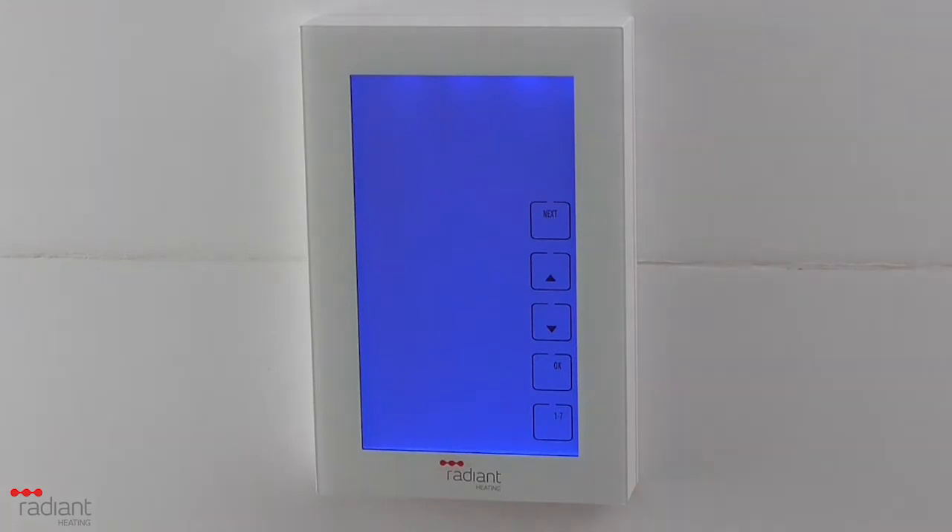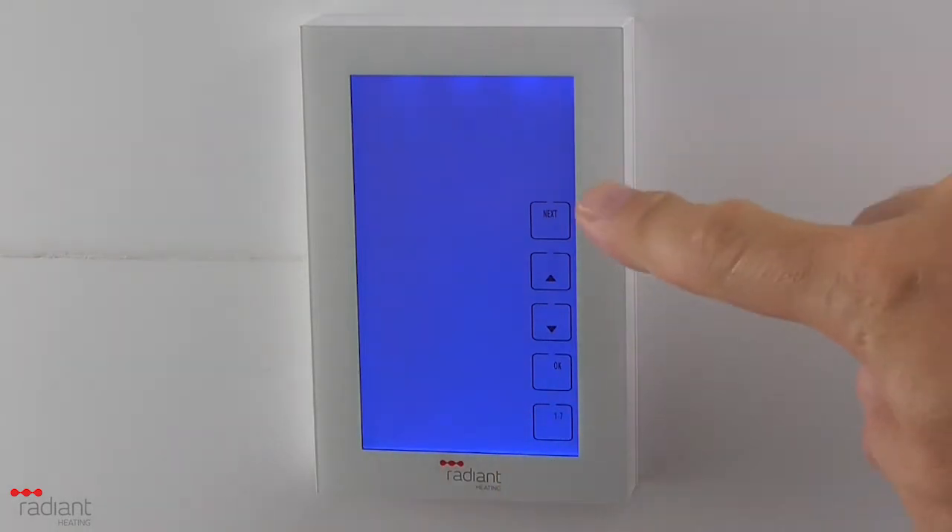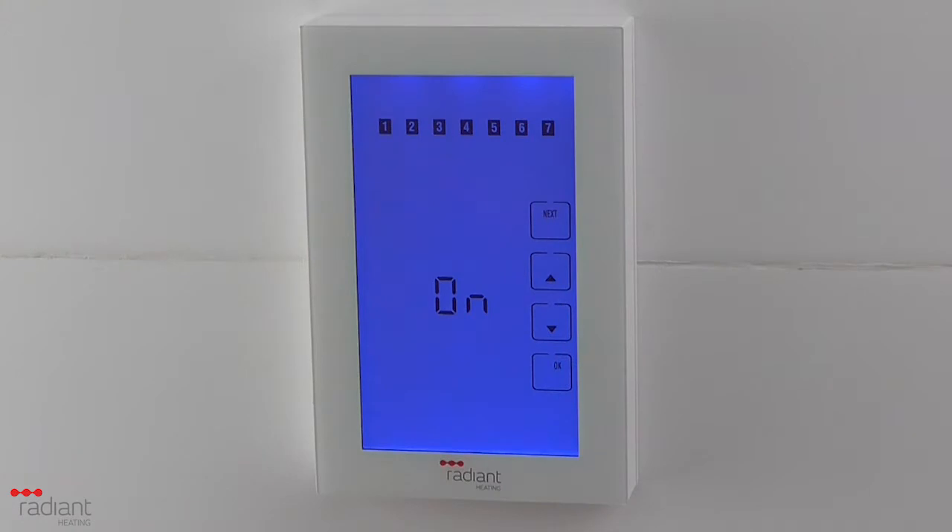To set all 7 days at the same time, press the 1 to 7 button. Numbers from 1 to 7 will be displayed, representing the days from Monday through to Sunday. Press Next — the time will now be flashing.